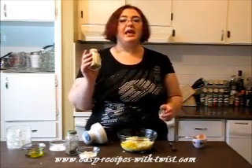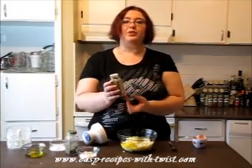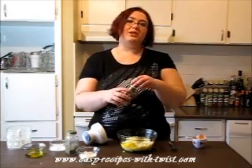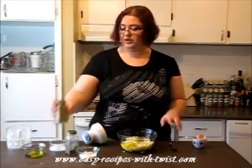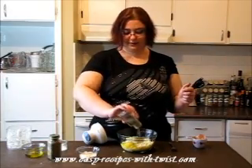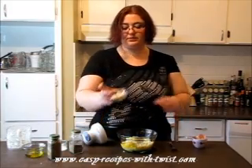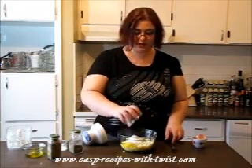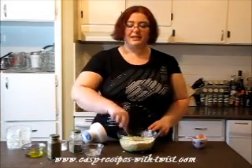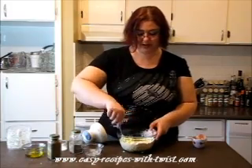Basically you can use any dry herb you want — you can use thyme, you can use spices if you want, whatever you like. I have oregano here, black pepper, and flour. I'm going to mix it all together. This is about 3 tablespoons of flour going in.